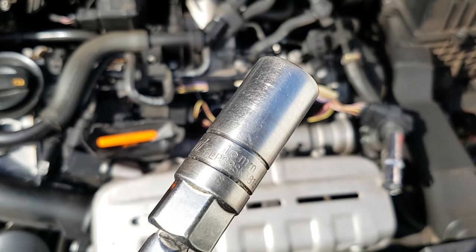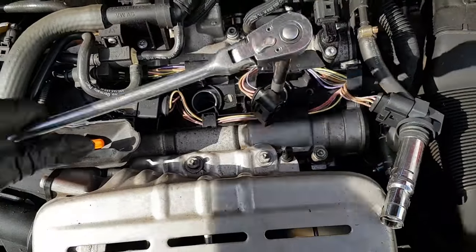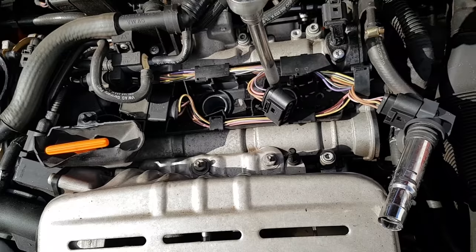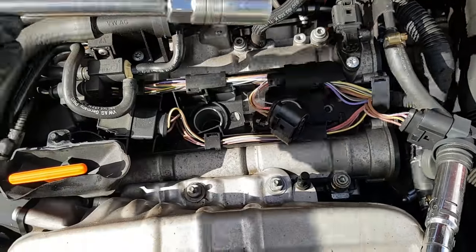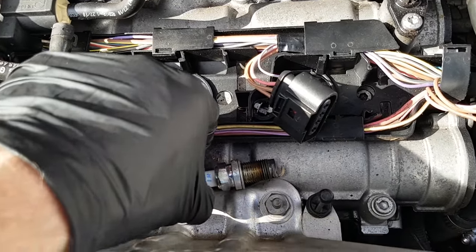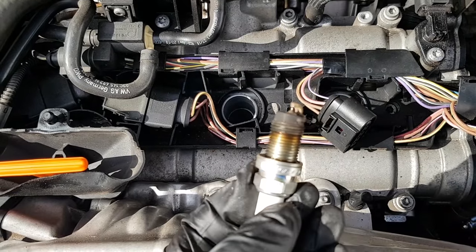We're going to take a standard 16 millimeter plug socket — they generally have a rubber or a magnet inside to hold the spark plug. Then we're just going to hand-crack the spark plug off. You don't really want to be using power tools in this scenario in case you crack the spark plug, snap it off, or damage the threads. This is an aluminum cylinder head, so take care and just take that little bit of extra time. There we go, spark plug out. Looking like we've got a bit of an oil consumption scenario going on, which is pretty standard with these 1.4s if they haven't had the revisions.